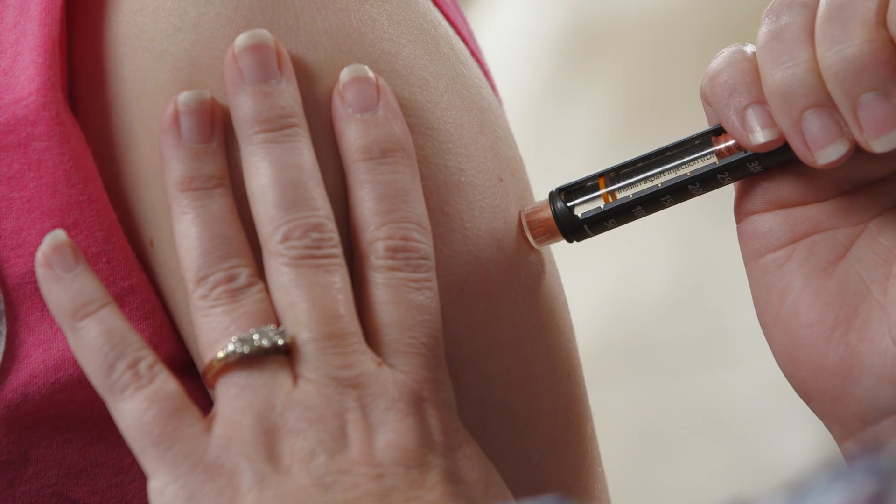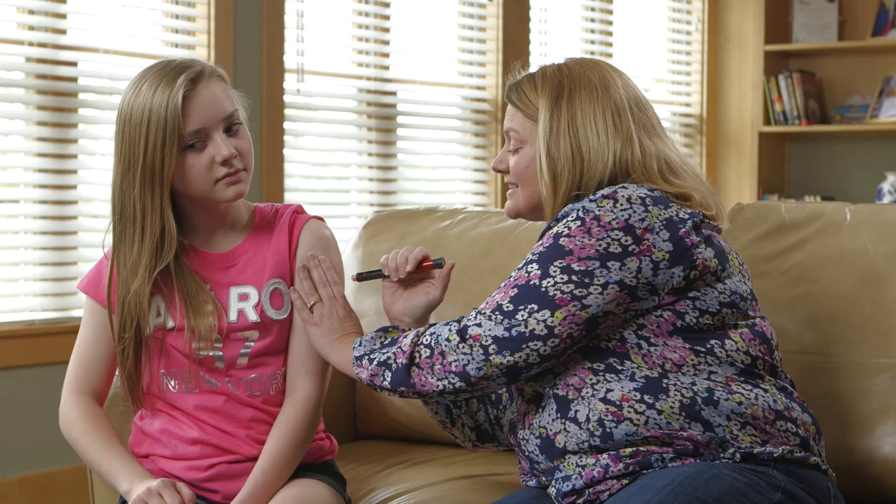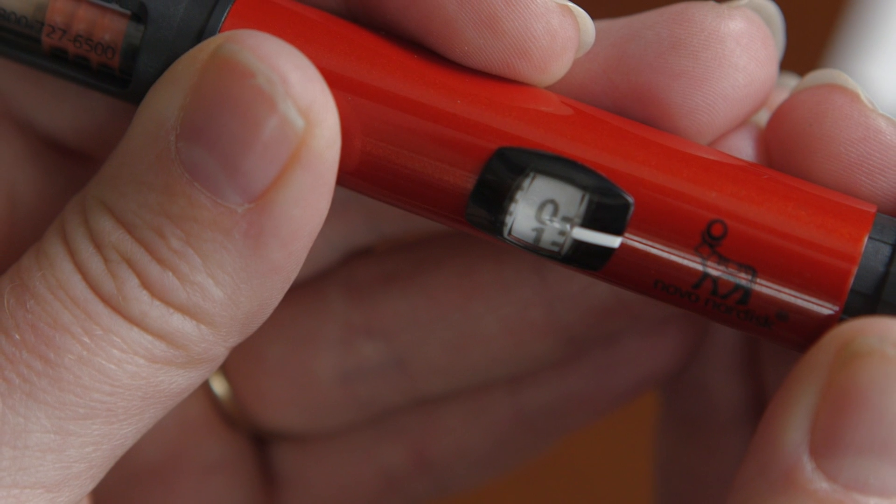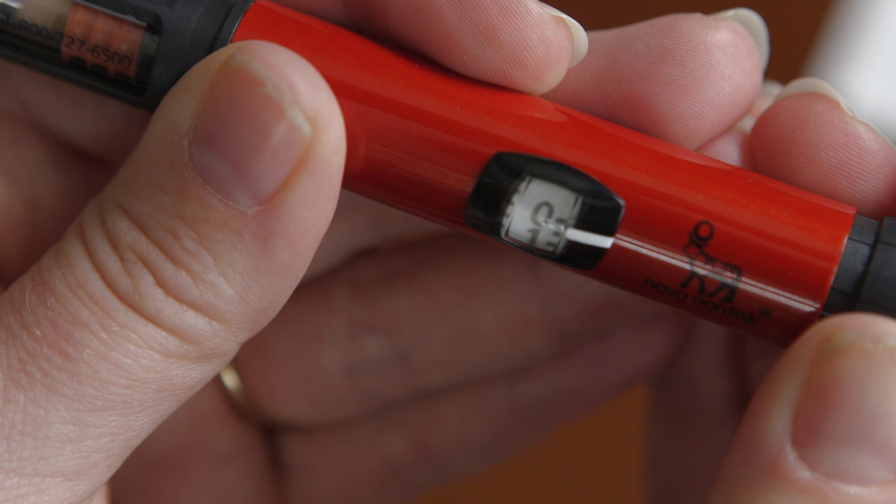Make sure all of the insulin was injected. Count for 10 seconds before removing the needle from skin. Make sure all the insulin was injected by confirming you see a zero in the dose dial window.